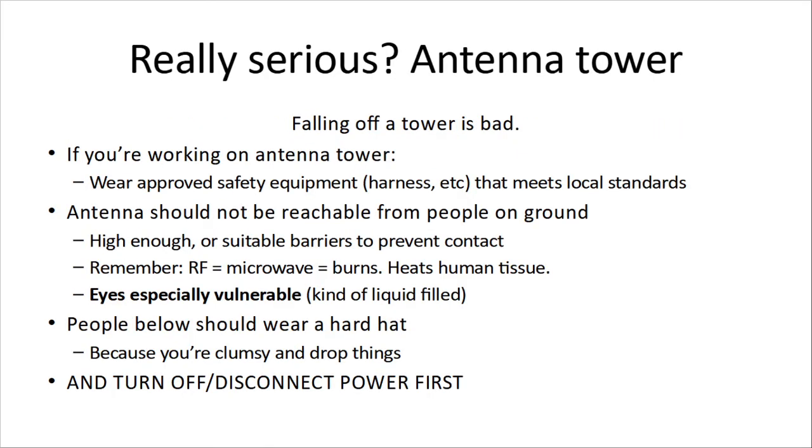If you're serious and have an antenna tower, there's something simpler that can happen: you can fall off the tower if you're up there working. If you are working at an antenna tower, wear approved safety equipment — harness and everything else that meets your local standards. You'll need to look that up if you're going to be working on a tower. The antenna should not be reachable from people working on the ground; if it's too close, people can be burned and especially the eyes are most vulnerable. It should be high enough or have suitable barriers to prevent human contact. If you have a tower, don't leave a ladder on it where people can climb up.